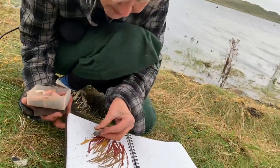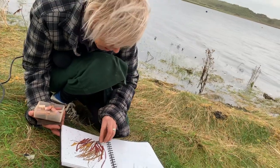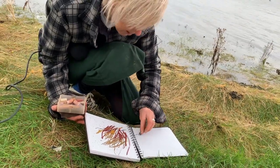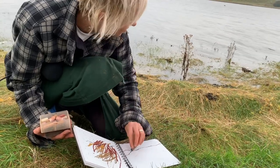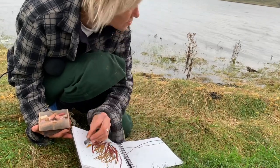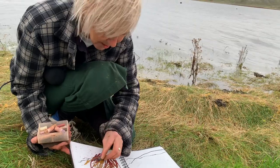As you can see, also getting the rain, which actually makes some really lovely little marks. Being by the water's edge, that's quite a nice effect.